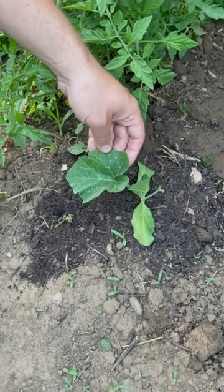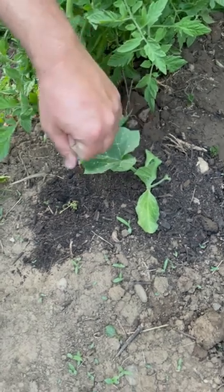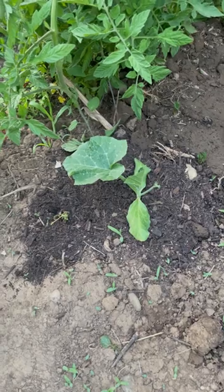Go ahead and google machata species and you can see different varieties you can grow, including butternut, which is a really common variety. Like my videos, subscribe, and we'll see you next time.